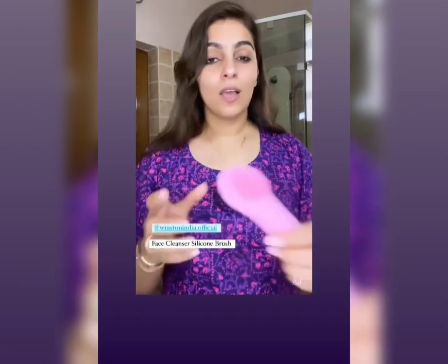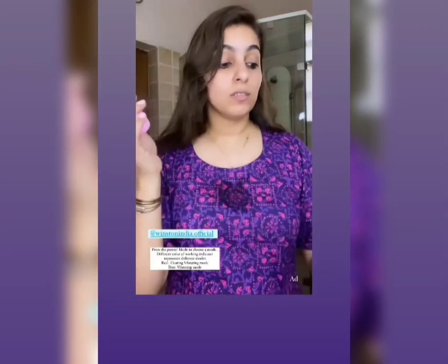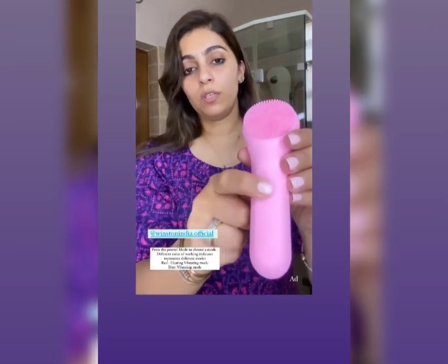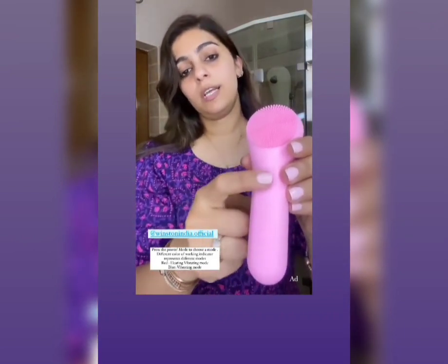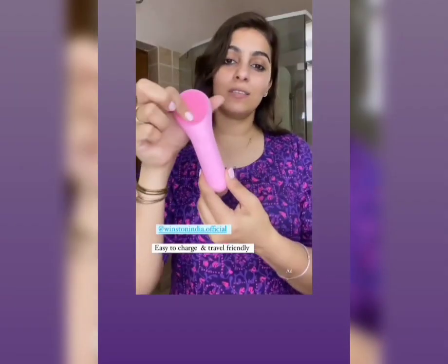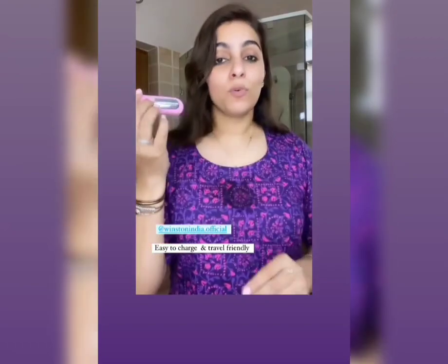You charge the device and once it's charged it really goes a long way. This is the power mode, so you can turn it on and adjust the intensity — how high you want to go. It's a face cleansing brush and I really love it. It's made with silicone, it's super soft, and it's portable.